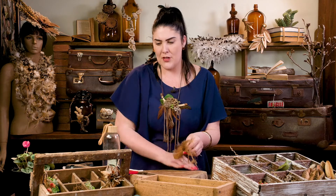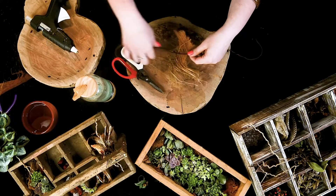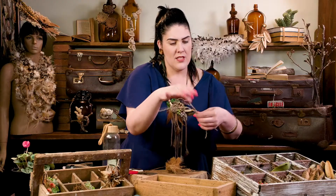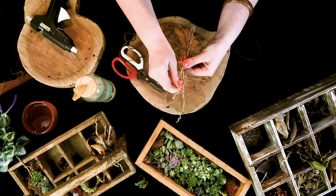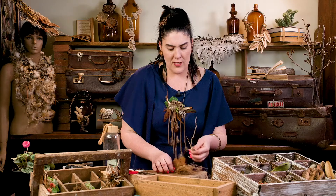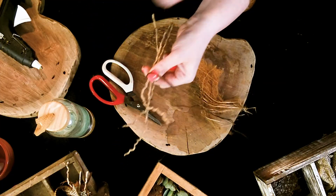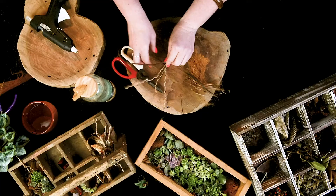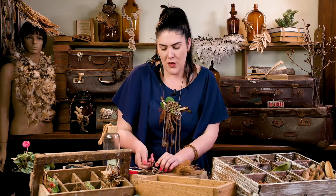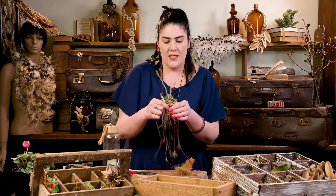So the first thing we're going to do is we need a piece of leather — I like to use leather, keeping it all natural — and a couple of these beautiful sticks just to give it a bit of length and interest. So what we're going to do is first tie the sticks to the center of the leather. This is going to be the center of our neck piece or headpiece, and I'll explain what I mean by making that versatile, just like so.